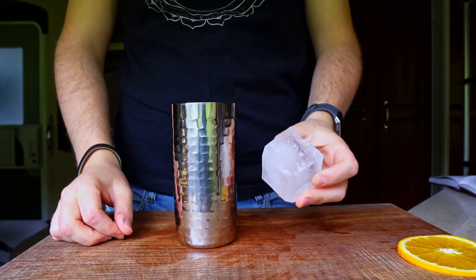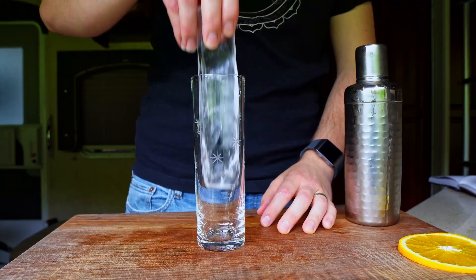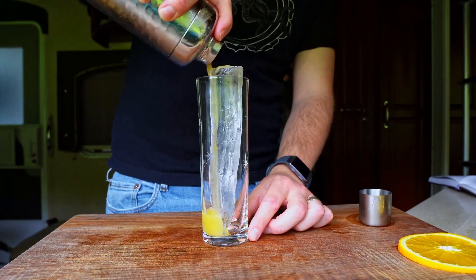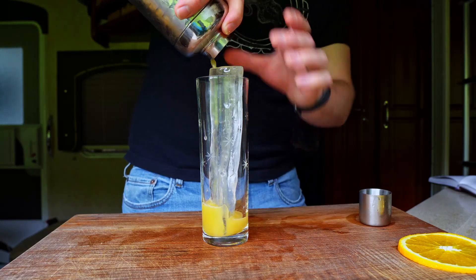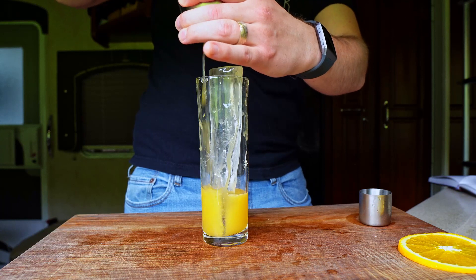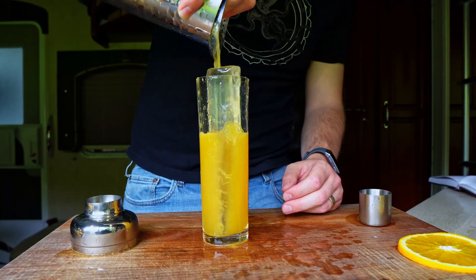Add a large single ice cube to the tin and give it a good shake. As I've said several times before, cobbler shakers are not the best when it comes to muddled fruit, as their strainers are easily clogged. Not to worry, I'll just grab a julep strainer to rescue the situation.